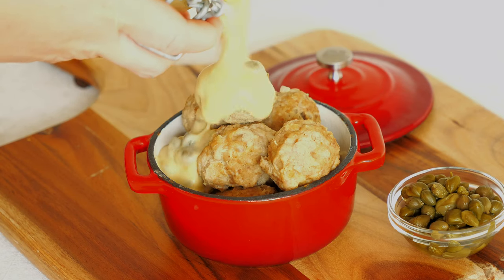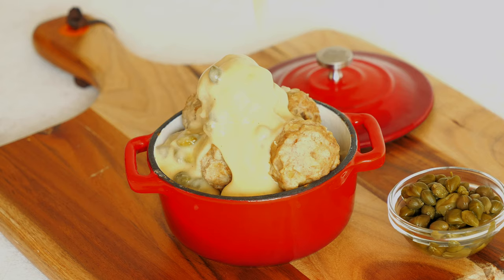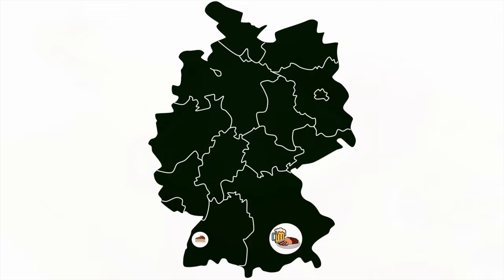Hi and welcome back to our channel. As promised, every Friday there will be a recipe video coming up. In today's video I'm going to show you how to master the traditional German meatballs with a caper sauce — Koenigsberger Klopse.